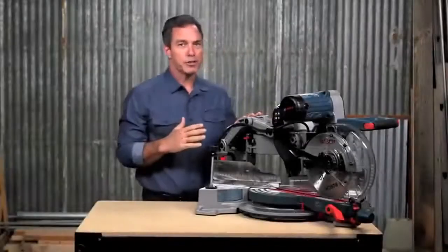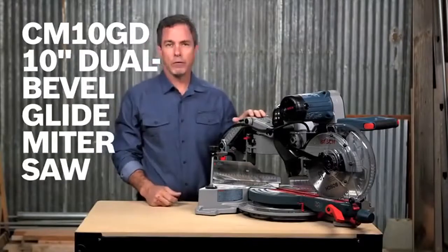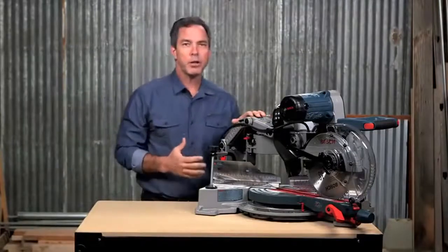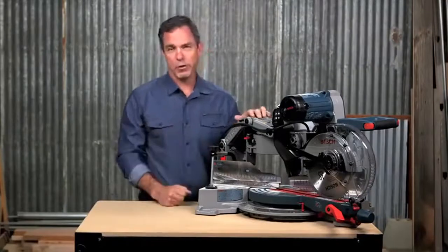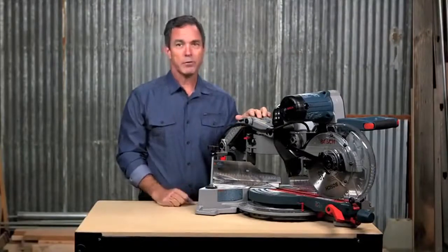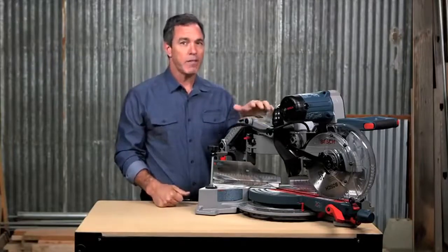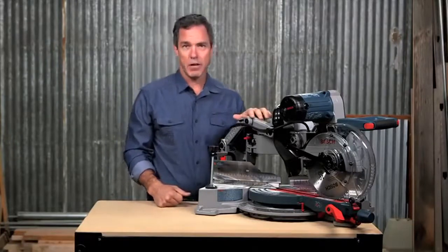This is the Bosch CM10GD dual bevel glide miter saw. This saw combines evolutionary performance with revolutionary design. Remodelers, trim carpenters, and woodworkers will appreciate the unbelievable engineering that went into this space-saving design.